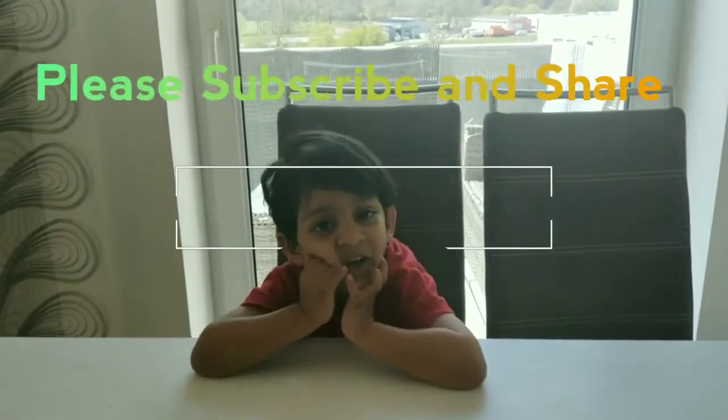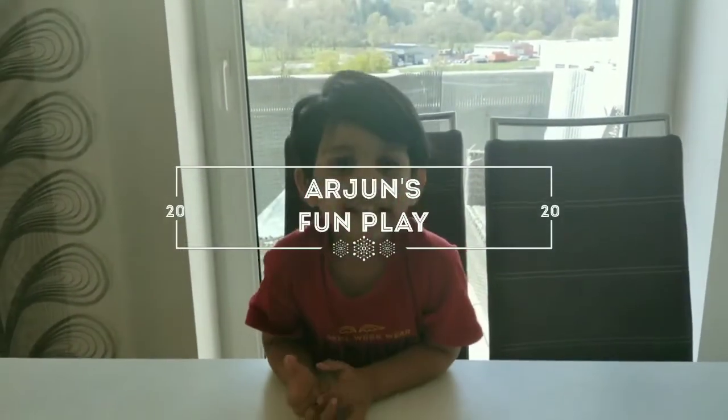Hi guys, welcome to our channel, Arjun Fun Play. Let's see what we will do today.